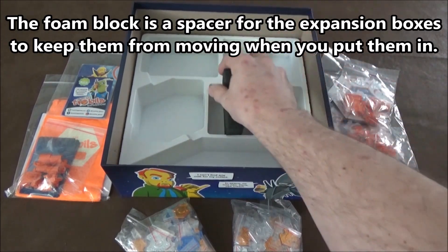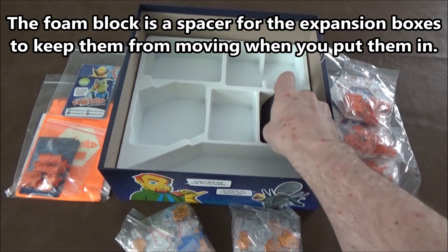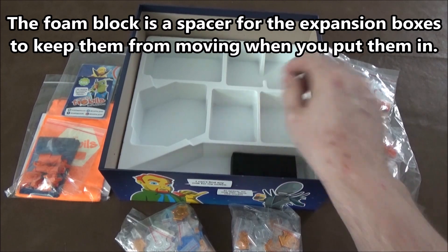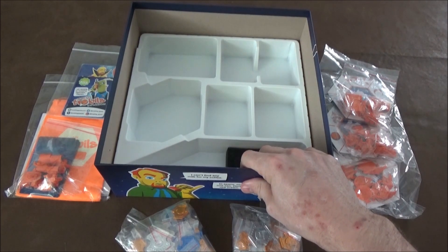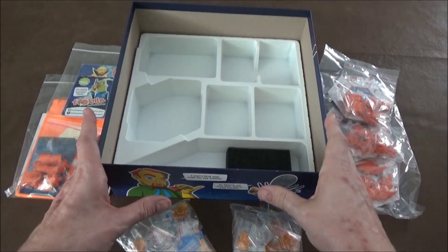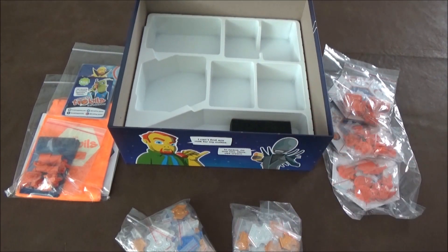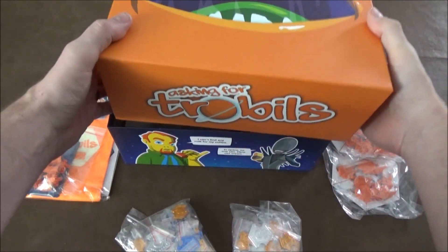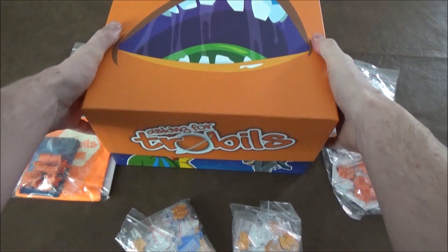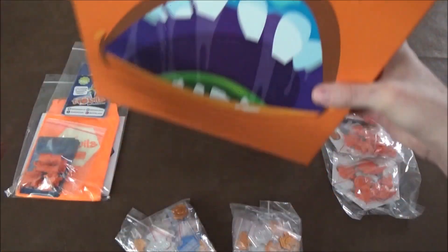They have this little styrofoam spacer — I'm not sure where it's supposed to go, but you can use it in there to separate out whatever. There's a lot of space in there. It's the same dimensions as the original box but maybe an inch or two taller, so it shouldn't take up a whole lot more room on your shelf. And definitely it will be interesting with the big orange eye staring at you.